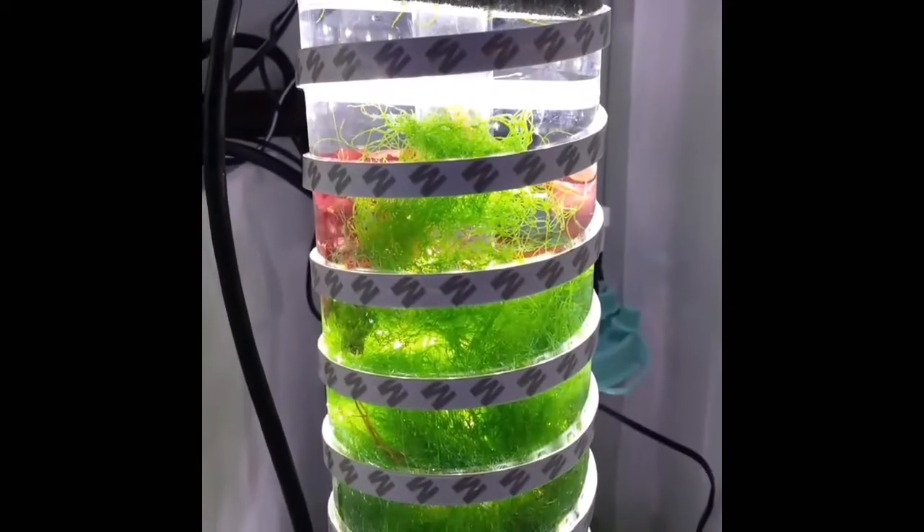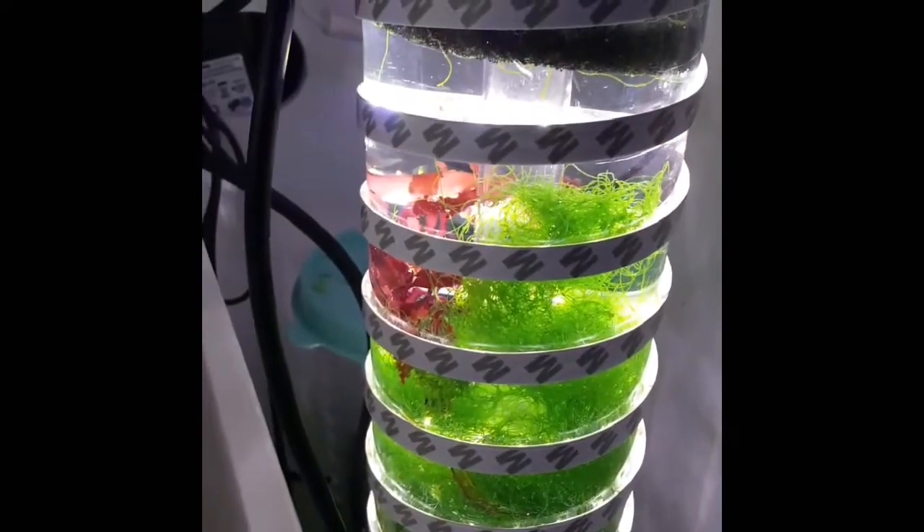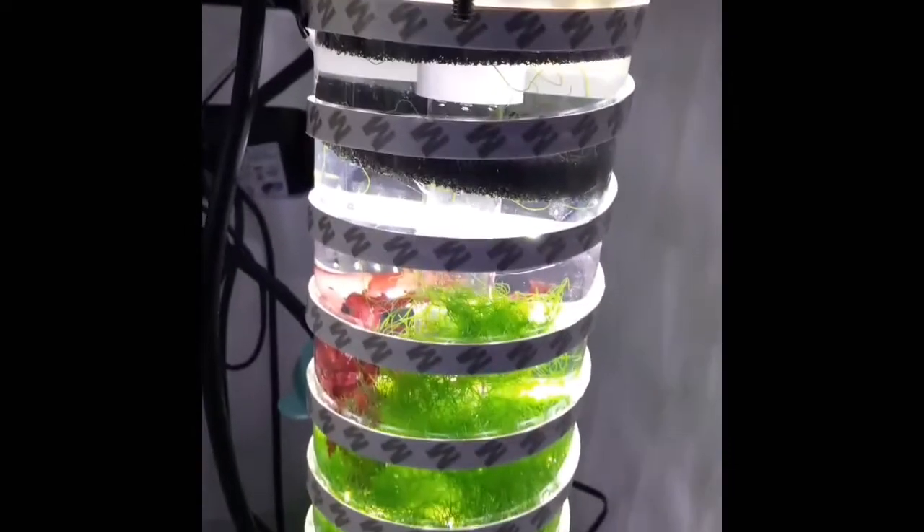I put Cheeto on top of that, and I also added some Dragon's Breath. I didn't want to open up my other reactors to take out the Dragon's Breath, so I just left it with whatever I had in my tank. That should grow up nicely and hopefully fill up this whole chamber.